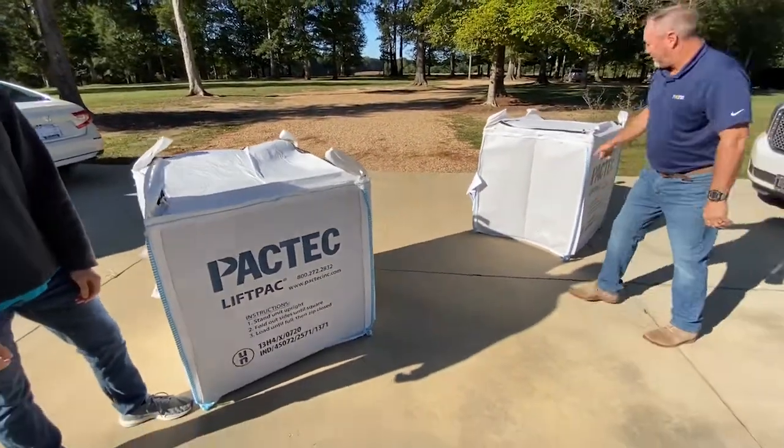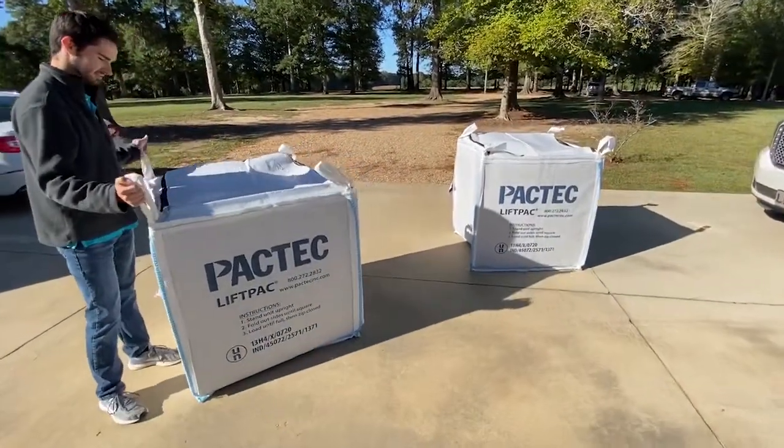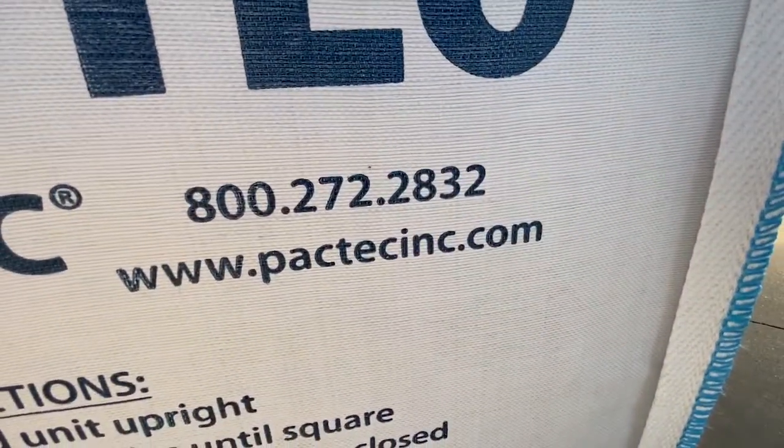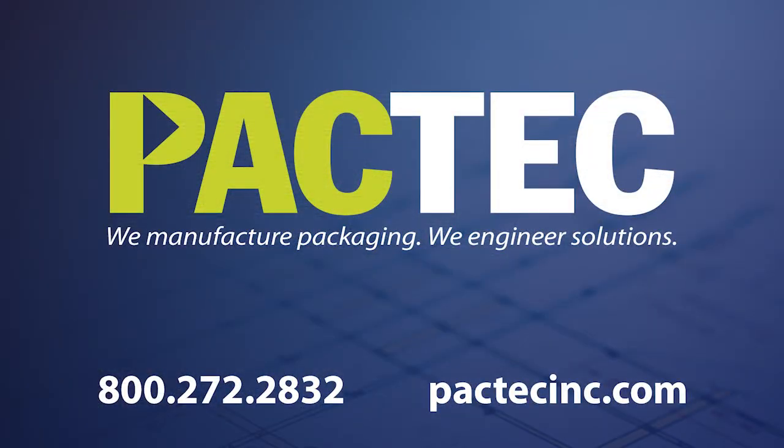36 of them ship on a pallet. We've got them all over the United States ready to ship today. Give your salesperson a call at 1-800-272-2832 or go to pagtechinc.com for a free, no-obligation quote.